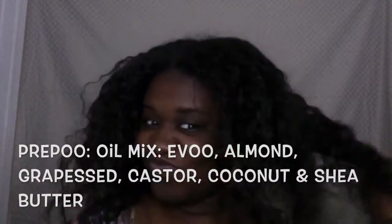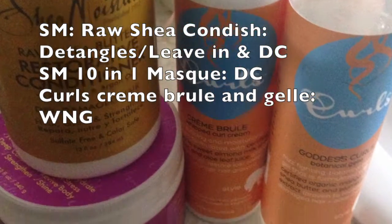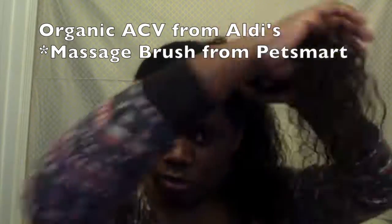Hi everyone, today I'm going to be bringing you my wash routine and how I do a wash and go on my fine dense hair. Right now I'm taking out some braids I put in the night before. I put in my oil mixture from my last braid out video to pre-poo. These are the products I use on my wash day routine: my apple cider vinegar that I wash my hair with, and my brush that I use to massage and clean my scalp.